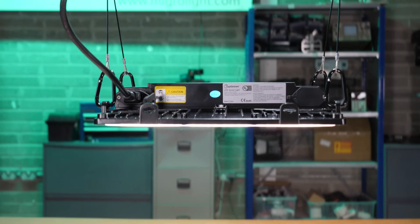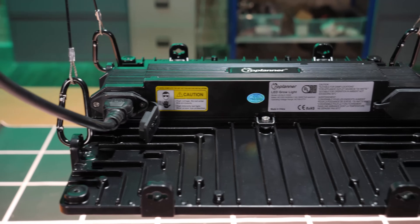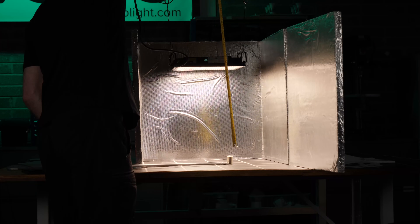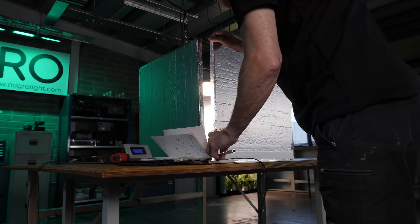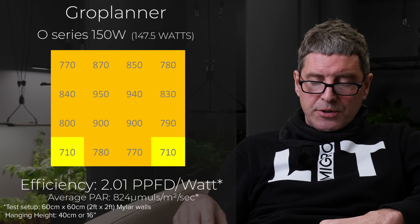We then have the Grow Planner O-Series panel light, 150 watts, with app control. It delivers 824 power average, which is nice, and a 2.09 efficiency. A nice result there for that one.